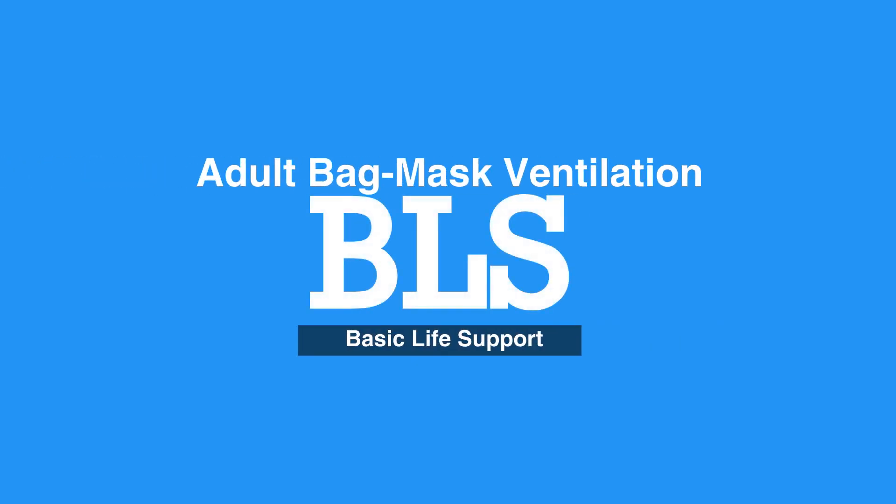Welcome to Adult Bag Mask Ventilation. In this video, we'll discuss the use of a bag mask to deliver breaths in two rescuers' CPR.